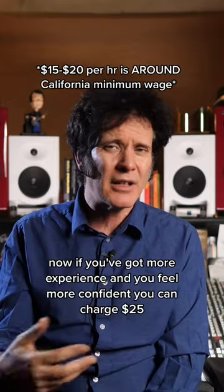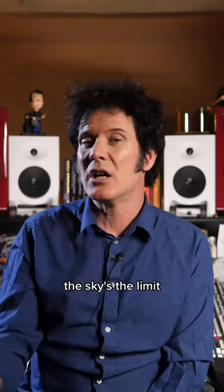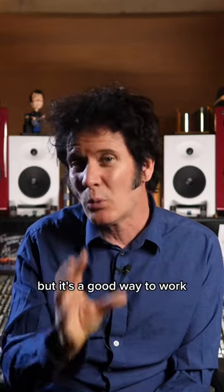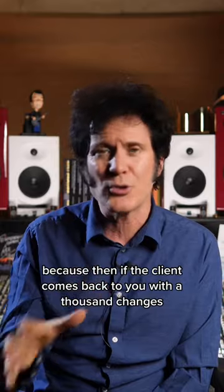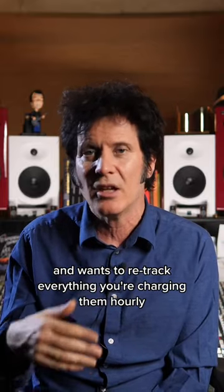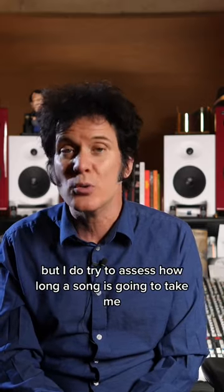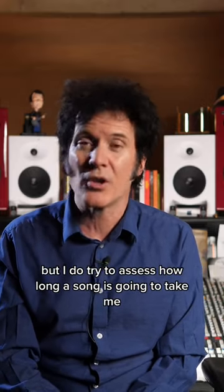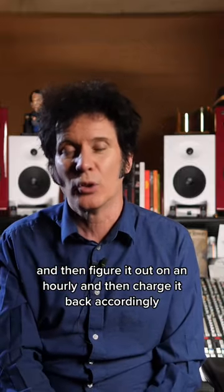Now, if you've got more experience and you feel more confident, you can charge 25, 30, 40, $50 an hour — the sky's the limit. It's a good way to work because if the client comes back to you with a thousand changes and wants to retrack everything, you're charging them hourly. I don't have a one size fits all, but I do try to assess how long a song is going to take me and figure it out on an hourly rate and charge it back accordingly.